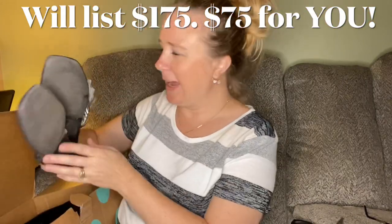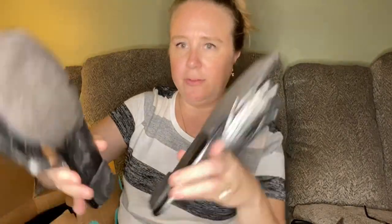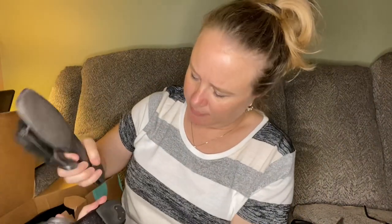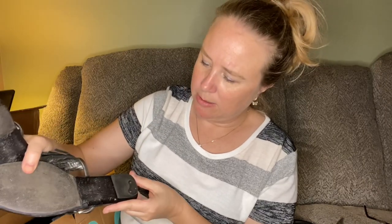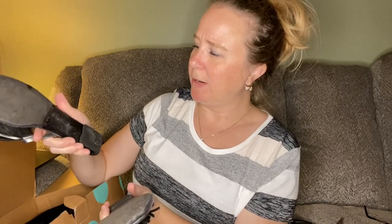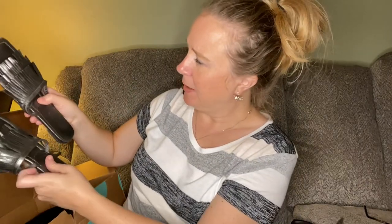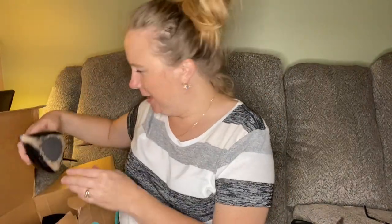Next we have some Prada thong sandals, but I'm a little confused about the backs. They have been well worn — what is that on there? It looks like a tab. They're a 37 and a half. The tops look great, it's just the soles are looking a little worse for the wear. We'll see what they go for.